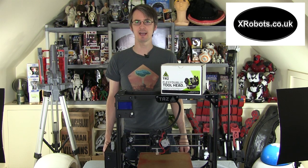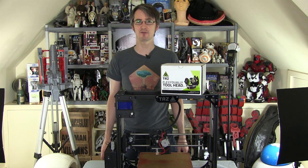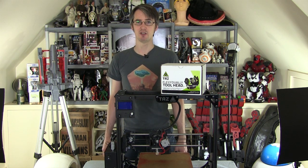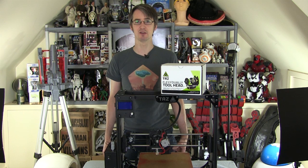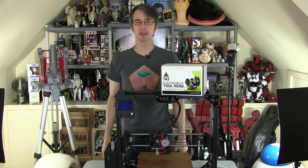Hello, it's James from xrobots.co.uk and this is a video about fitting the new Lulzbot Flexi Dually version 2 dual extruder to a Lulzbot TAZ-5. I do quite a lot of printing on my channel, including a lot of printing in Ninjaflex flexible filaments. You may remember from my Alien Xenomorph suit that I built — I did hybrid prints with a dual extruder printing in both rigid and flexible materials. There's now a new version of that extruder out, so we're going to fit that onto a Lulzbot TAZ-5 and give it a quick go.